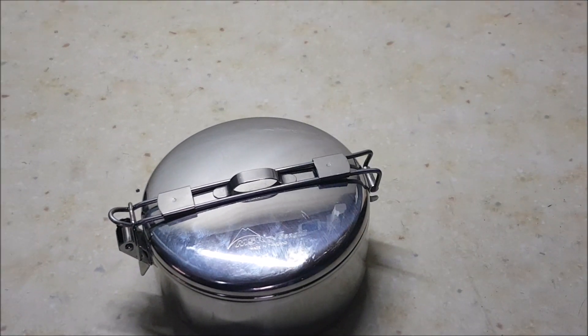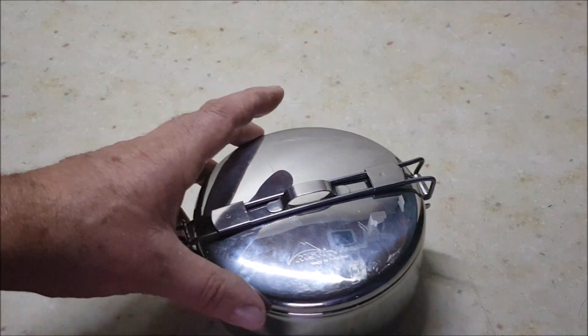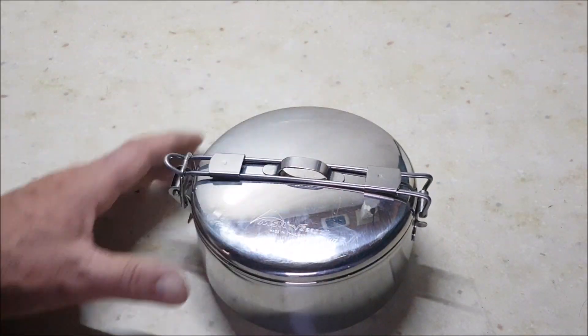Hi all, good morning. I thought I'd show you my other stove. I have one previously in another video which is made by Bushcraft Essentials, which is absolutely a superb firebox. This one is a gasifying stove.